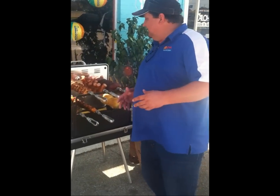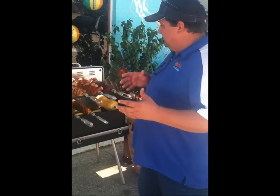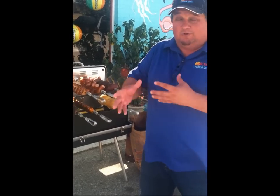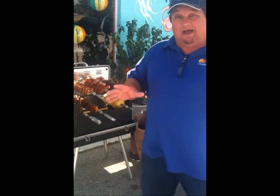We're here today demonstrating the Epicoa rotisserie grill. I'm telling you, this grill has really changed my way of cooking. I'm a lifelong cook — I love to cook, I'm passionate about it. I studied it, I read about it all the time. I'm a hardwood smoker type guy, but this Epicoa rotisserie grill has absolutely changed my mind about things.